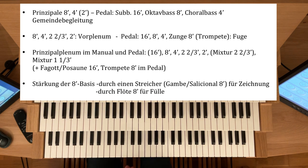Diese Prinzipalpyramide kann natürlich entsprechend erweitert werden bei größeren Orgeln mit einem 16-Fuß, sei es ein Bordun-16 oder eben ein Prinzipal-16, der dem Ganzen natürlich dann eine Gravität verleiht. Bei größeren Orgeln ist dann entsprechend auch ein Prinzipal-16 im Pedal vorhanden, eventuell eine Pedalmixtur. Und dann hat man schon eine sehr festliche Registrierung.